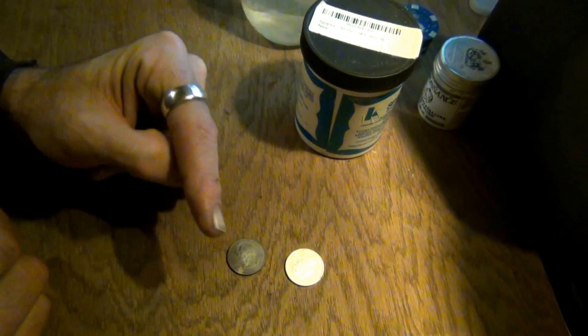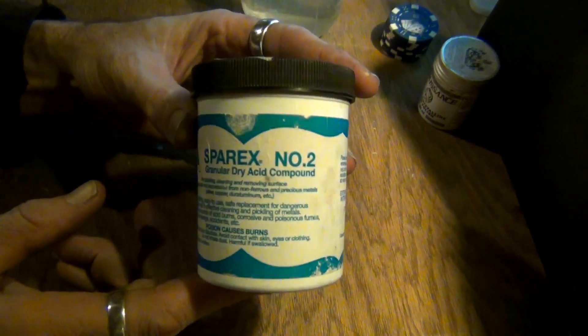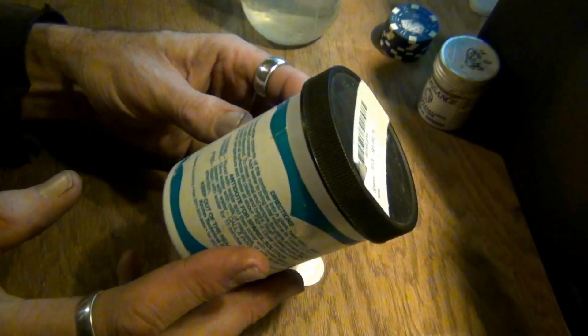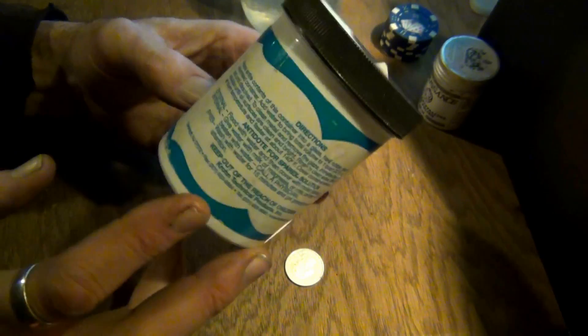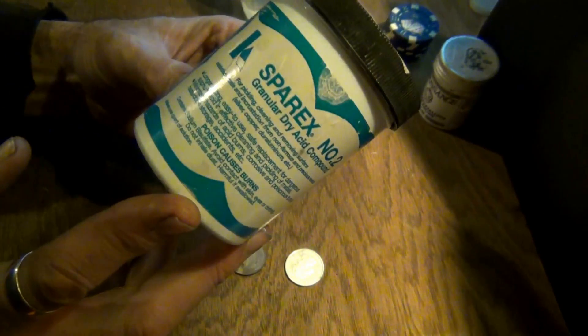I'm going to leave a link down in the description box to where you can get this stuff. I got it on Amazon — for this big old jug, 10 ounces, I paid eight to ten bucks. Nothing major. There are directions on the back too if you want to get technical. Maybe I misspoke when I said a tablespoon — read it up. This is the stuff. FenceKid coming at you. Have a good one, guys. Laters.